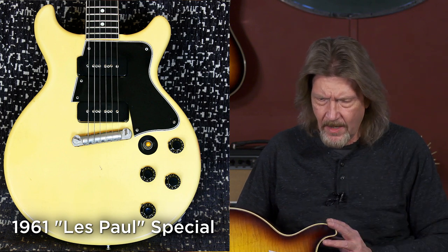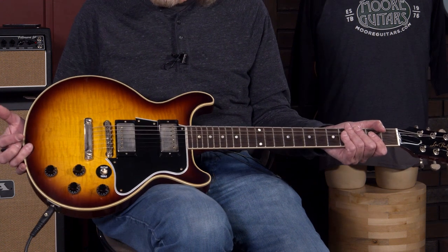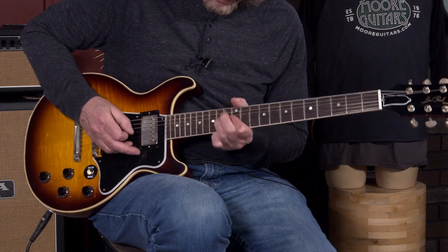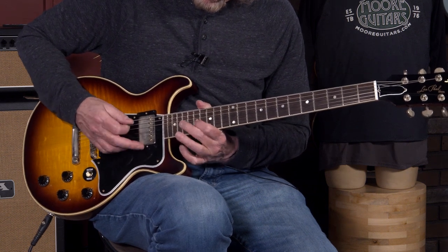Following that, it actually took on the contours of the double cutaway SG that replaced the Les Paul in 1961. This was their student edition guitar, along with the Les Paul Jr. This particular piece — you've got to check this out. Not only does it sound incredible, just the feel, the weight of it, because it's not the weight of a Les Paul. Everything about this is just stunning.